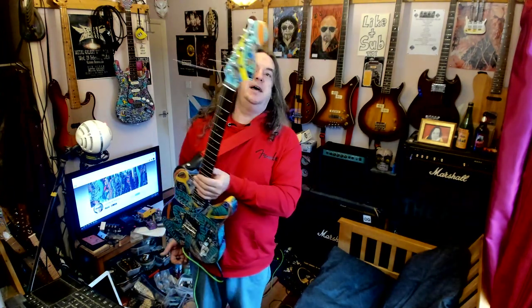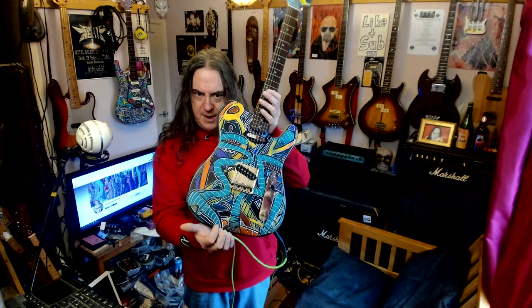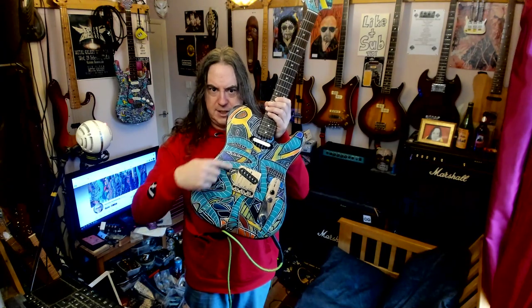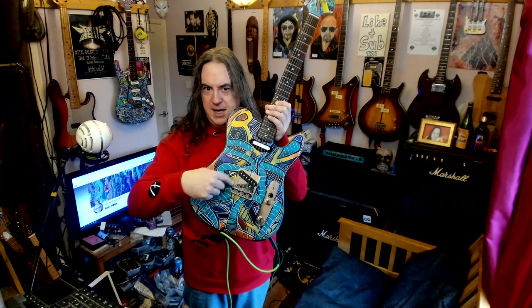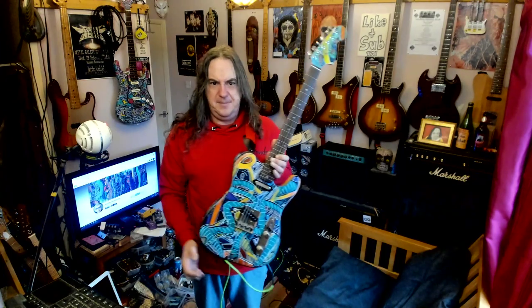We've got a Telecaster — this one has no number but I think it's quite early. At this bit here it kind of is very 3D, this kind of looks like it's going into the distance.